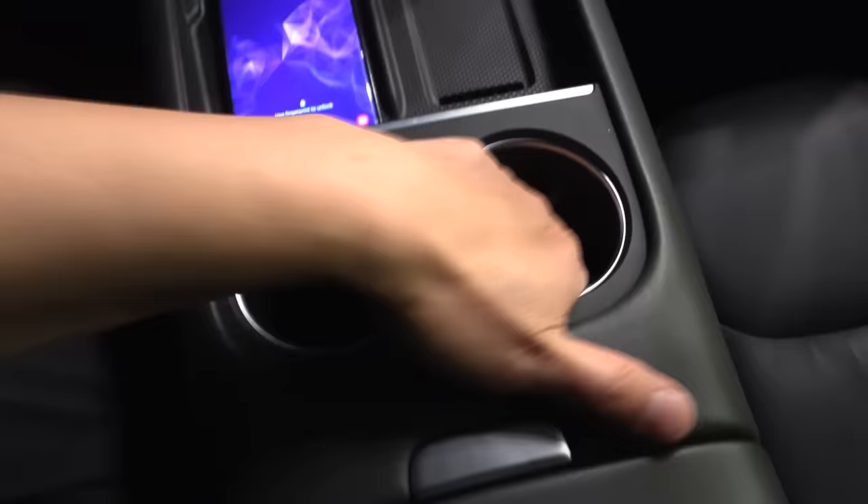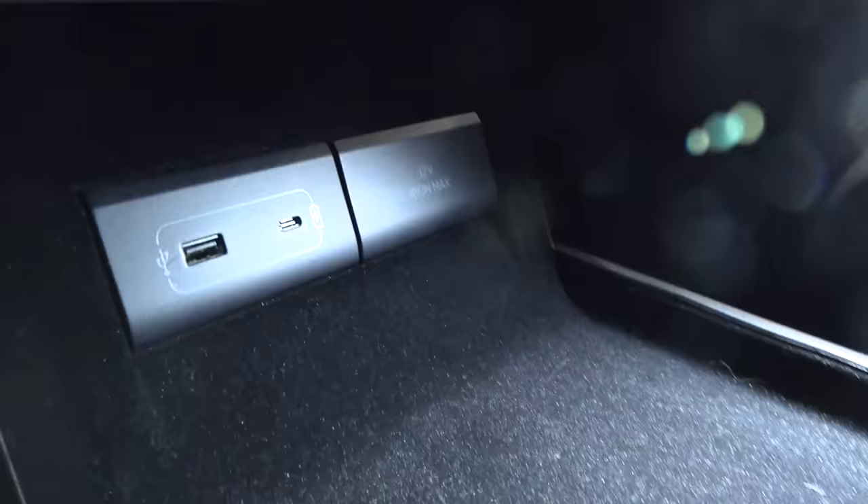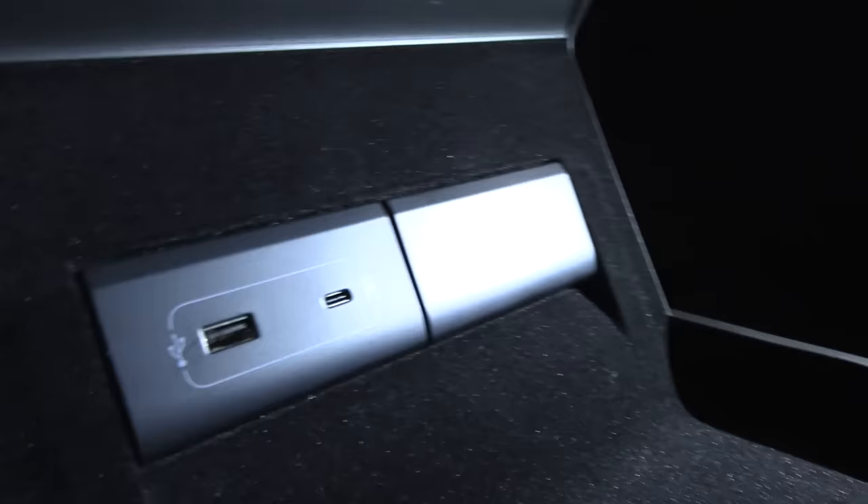You get all this good stuff — cup holders here, though they don't go very deep. There's a bridge design with USB-C and USB-A ports. In the front there's also a 12V outlet, and the center console is reasonably sized.